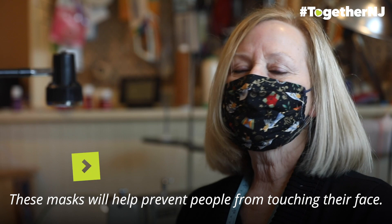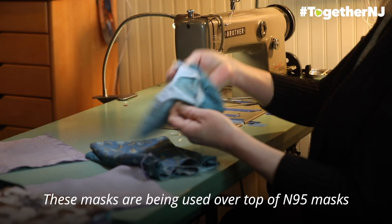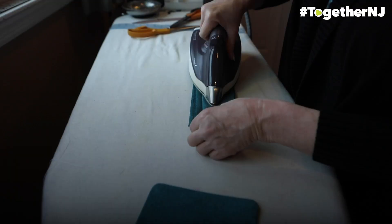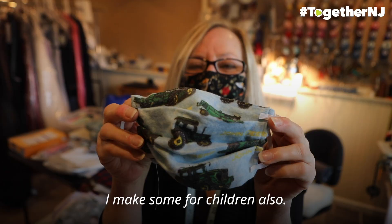These masks will help prevent people from touching their face and help to remind you to keep your six-foot distance. These masks are being used over top of N95 masks to prolong the life of an N95 mask. I make some for children also — here's a John Deere tractor for a little boy.